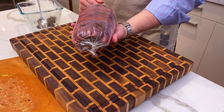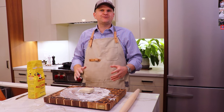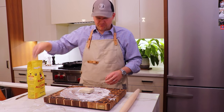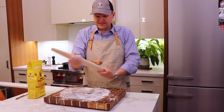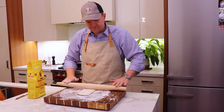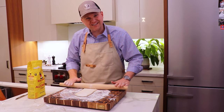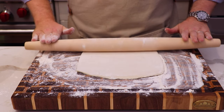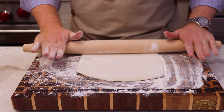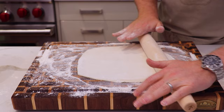We've got our beef tenderloin wrapped in the duxelles and the prosciutto. We're going to put this in the fridge for at least 15 minutes just to firm up. Now we're in the final step of assembly — the pastry piece. We've just floured a board and we've got some puff pastry ready to go. It's important to be using puff pastry here, not phyllo pastry or anything else, because this is what's going to puff up and give it that really nice crusty, crunchy exterior. You want to be working your pastry while it's cold.